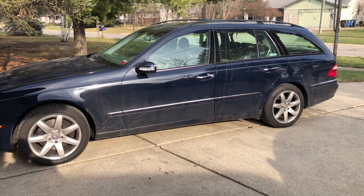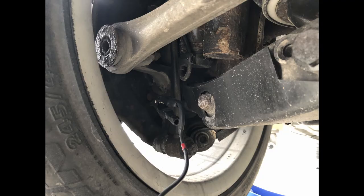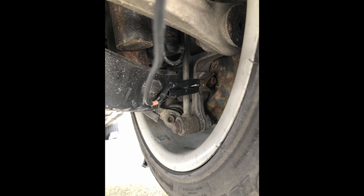I wanted to use a tool called a chassis ear to try to find where that noise was coming from, and that's exactly what I did. I have all of the wires running to various different parts under the vehicle - namely the transfer case, the center carrier bearing, the rear axle, and the two rear wheel bearings or the hubs.